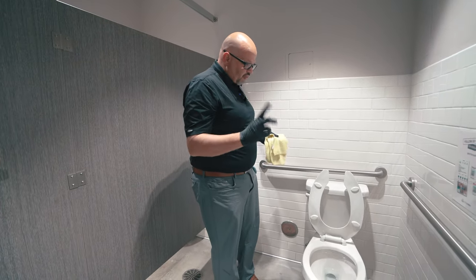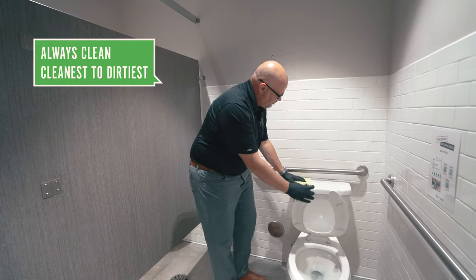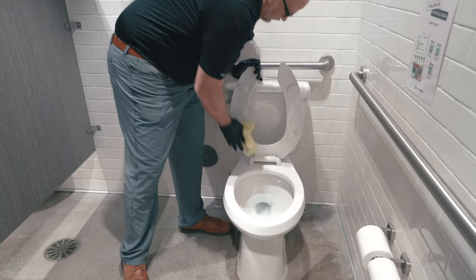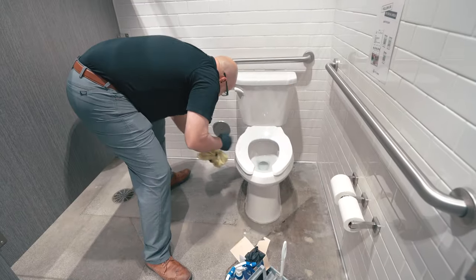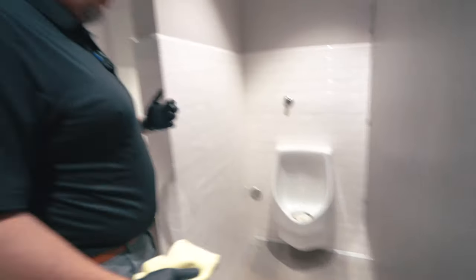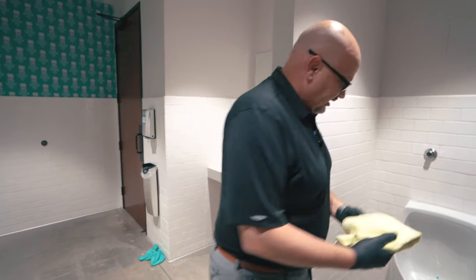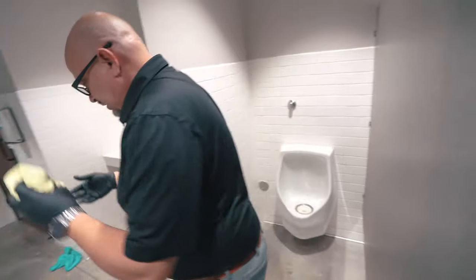Now I've got my yellow towel. We always clean cleanest to dirtiest. So on this toilet, the cleanest is going to be the top, then the handles, and we work our way downwards. We always put the toilet seat down. Bases, both sides — and now we move on to our urinal. This is a waterless urinal, a different type of cleaning method. I don't need to scrub it because there's nowhere for the water to go. I don't want to pour water down it because then it starts to smell. So really what I do is disinfect it and wipe it down. Refold my towel, and this goes to our soiled pile.